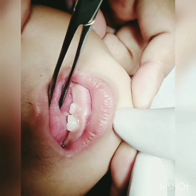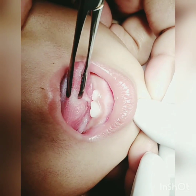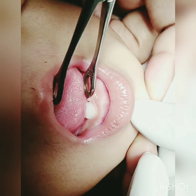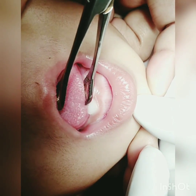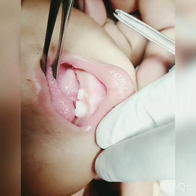Tongue tie, or ankyloglossia, is a condition where the frenulum of the tongue is short, which prevents protrusion of the tongue out of the oral cavity. It causes problems with sucking, feeding, and later on speaking and maintaining dental hygiene.